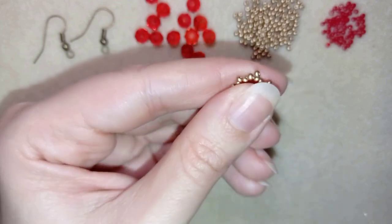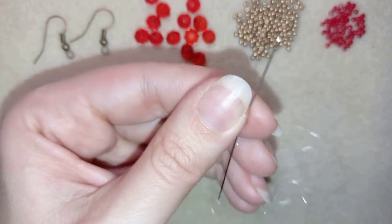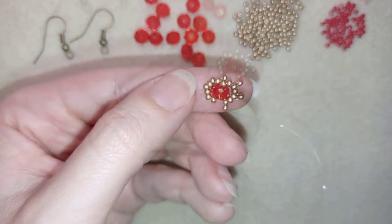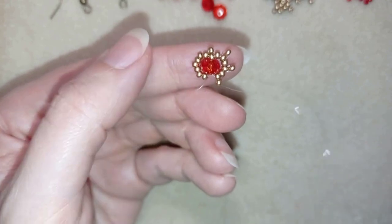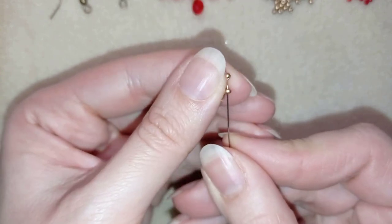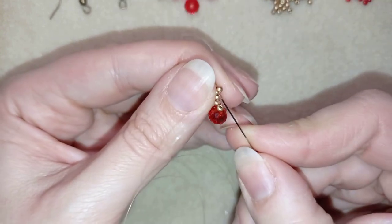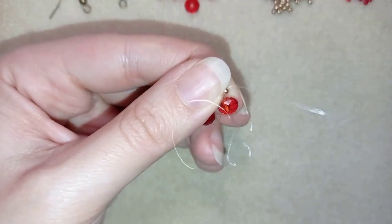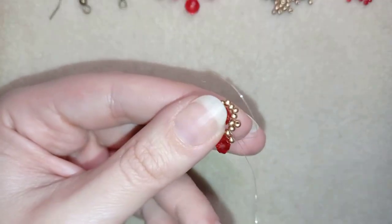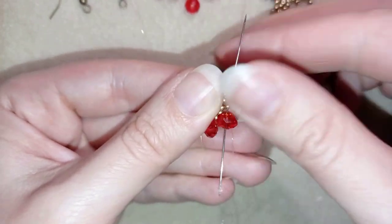Then I'm going through this golden bead in this direction and I will be adding some crystals here. I take one crystal and go through the following golden bead, then one more crystal and go through the following, then the last third crystal and go through here.